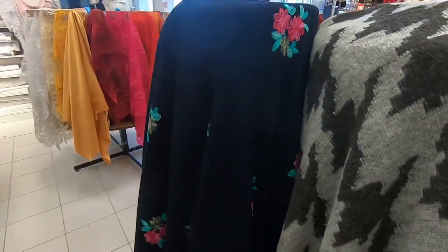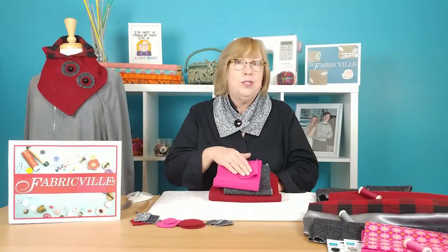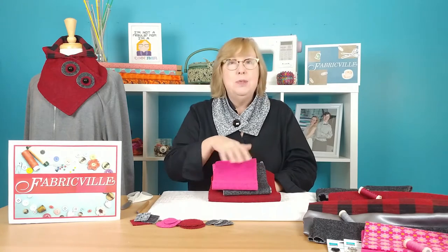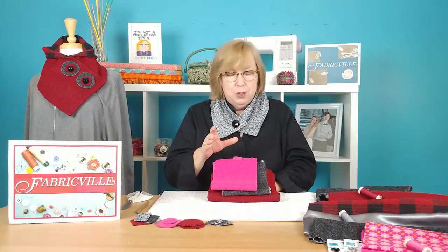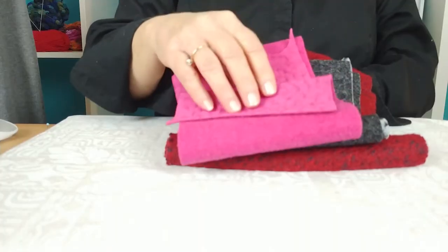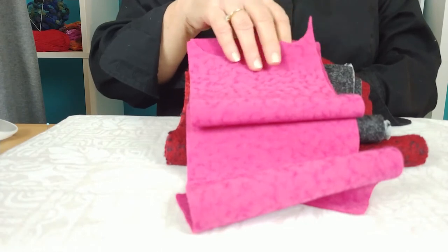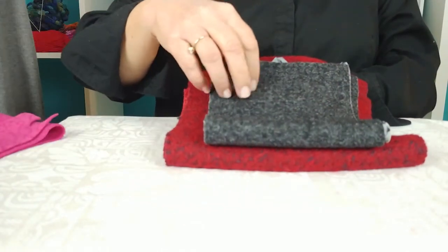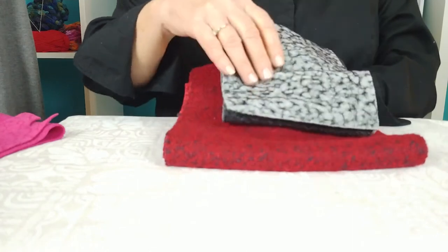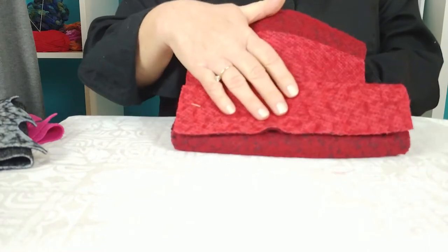I took a look at some of the boiled wool they have there. This is a great fabric because it's a wool blend, so you know it's going to be nice and warm. It comes in a variety of colors. And an interesting thing from a design perspective is that the back of the fabric is often a little bit different from the front, so you can use either depending on what look you're going for. Sometimes it's very different on the back, which raises great design possibilities.